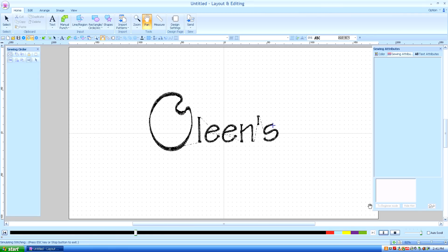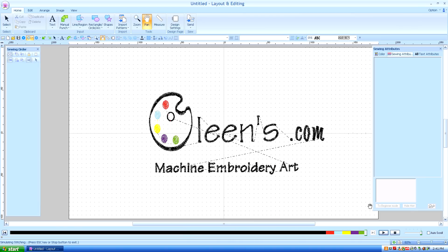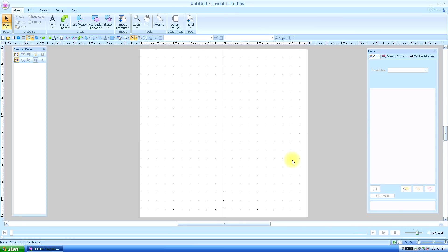Hello, this is Kathleen McKee of Olean's.com Machine Embroidery Art. Lesson 20: The Manual Punch Tool. There is no other tool that you will use as much as the manual punch once you learn how to use it and what the potential of it is.